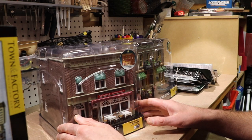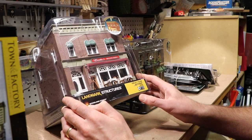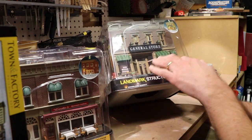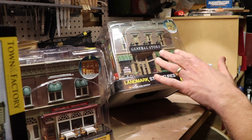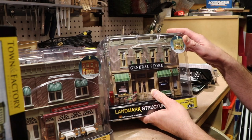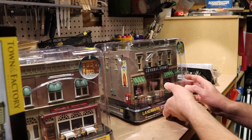First off, I picked up two of these Woodland Scenics built-and-ready landmark structures. One is Emilio's Italian restaurant and the other is this General Store. These are structures that have some interior detail — basically a printed card placed behind the windows, but the windows themselves have detail on them. These are really nice structures. Both of them are going to be used on an OM30 layout that I'll be building to donate to my son's school for their silent auction this year in April.